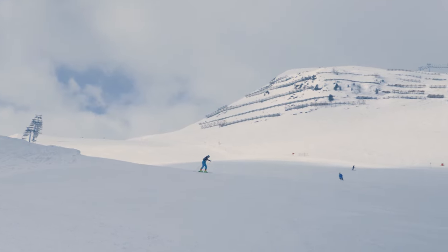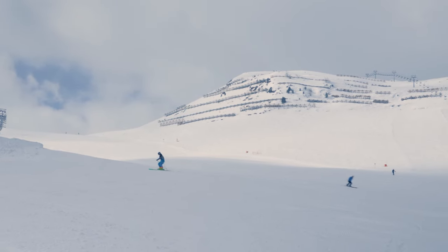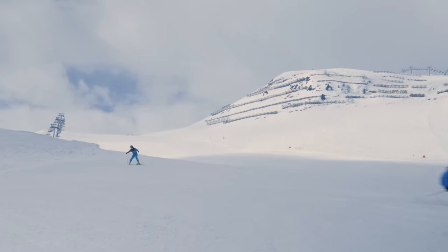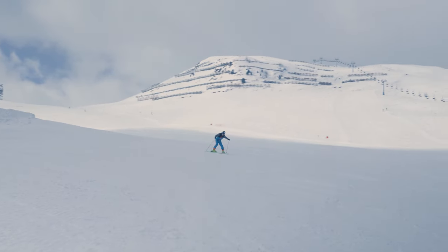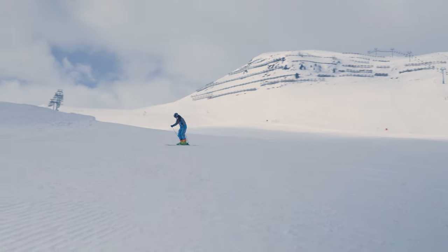To finish the video I will tell you about the next steps. Because after snowplowing we slowly work our way towards carved turns. Therefore we're doing this and this exercise as the next steps.